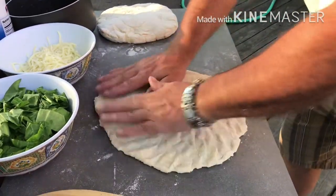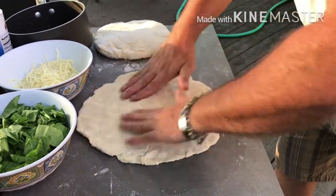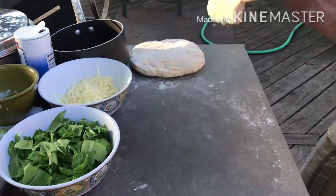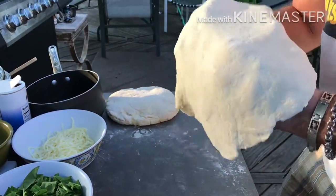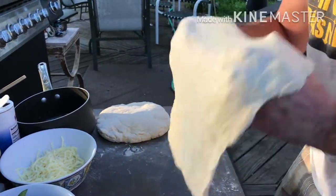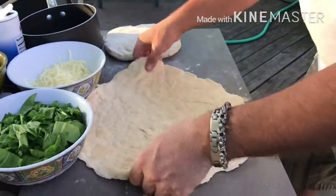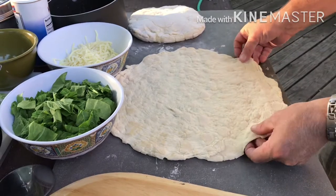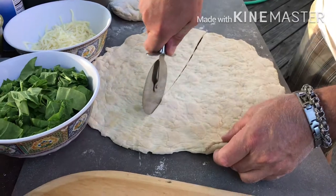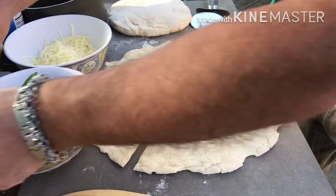So here we go, folks. We're going to stretch one of these doughs out. As you can see, this dough is nice and soft. We let this dough sit out for an hour or two prior to cooking, so it's going to get nice and fluffy and airy and just has a really nice texture to it. Now we cut it in half because we're going to make two calzones with this.